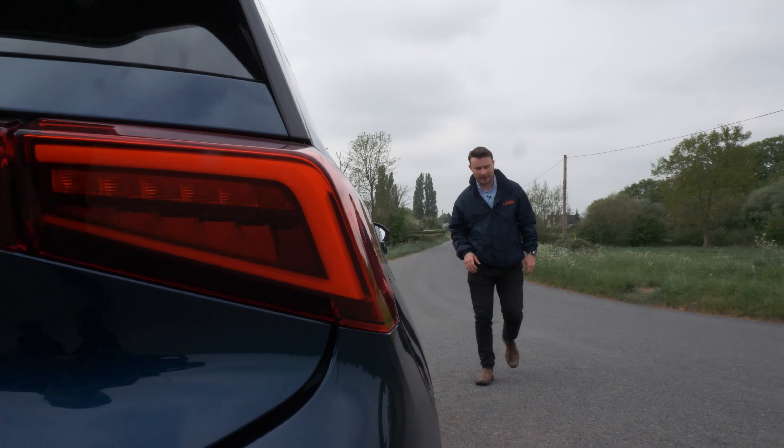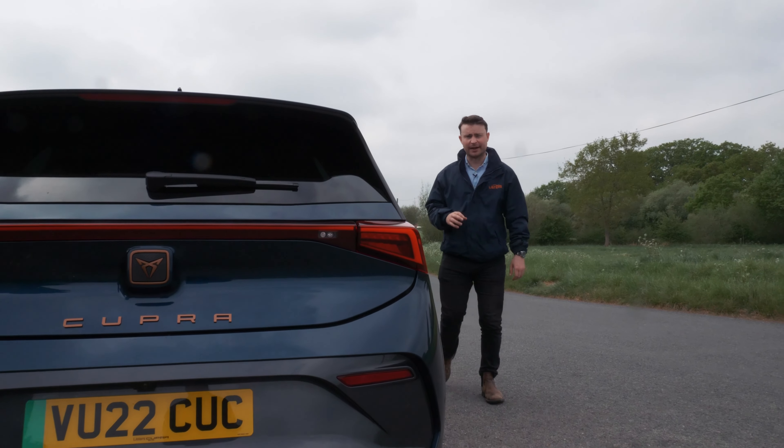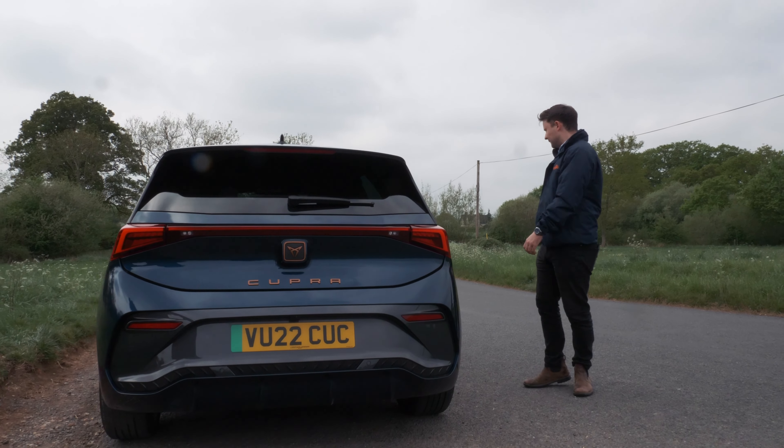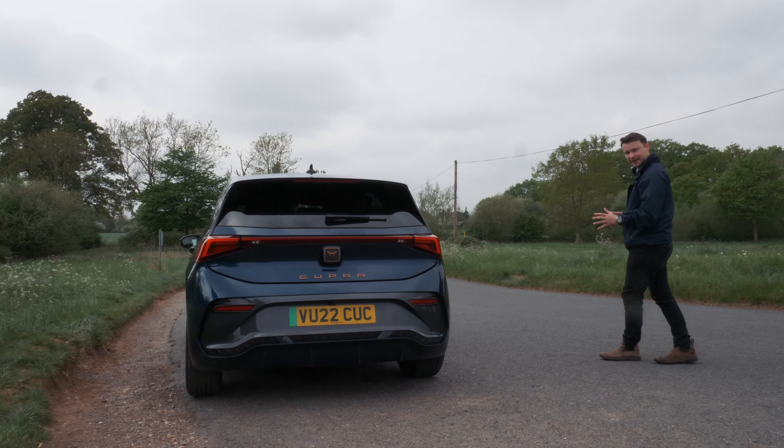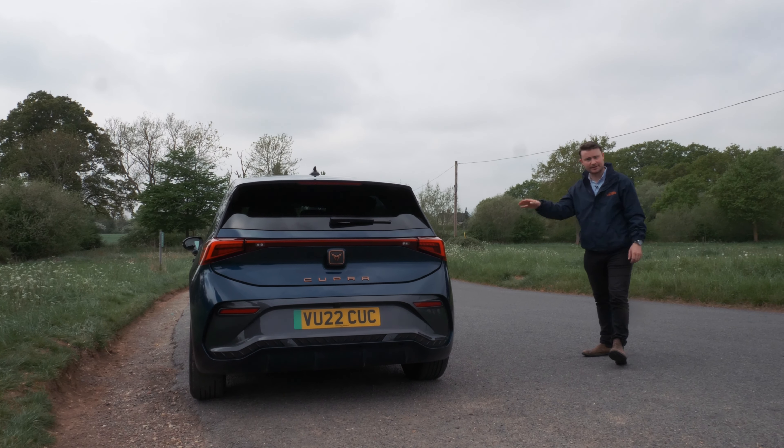Gosh, here it is, the Cupra Born. I've been waiting to see this in the metal for a really long time. First impressions: it looks absolutely superb, but it's a lot bigger in person than it looks in photographs, but we'll get onto that in a moment.